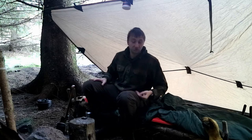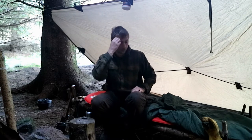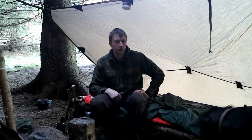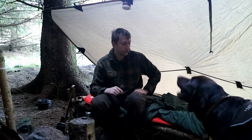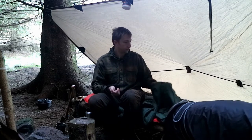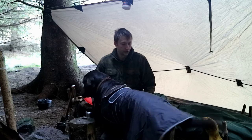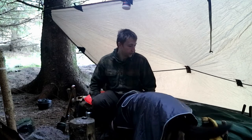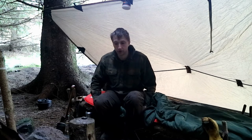Last night I slept all right. Nothing major happened. There was some animal screeching noises — I don't know what they were, fox or deer or something — but it was way up the top of the hill. I slept all right. I was chilly at times. I woke up with cold feet this morning and through the night a couple of times I woke up a bit chilly. So this military medium to lightweight sleeping bag is not the best for spring in Scotland, but at least I know that now.